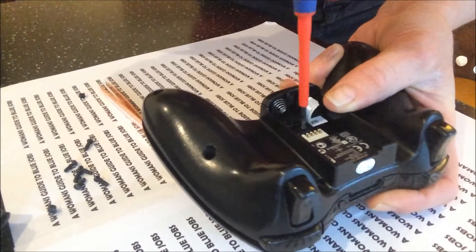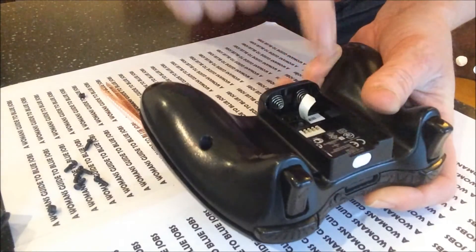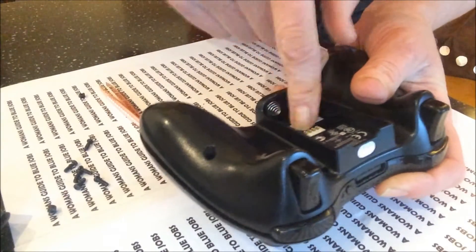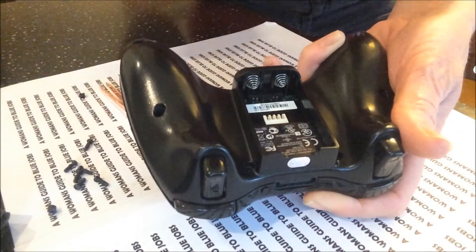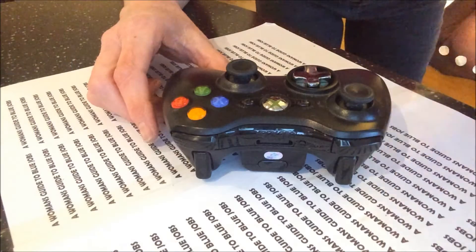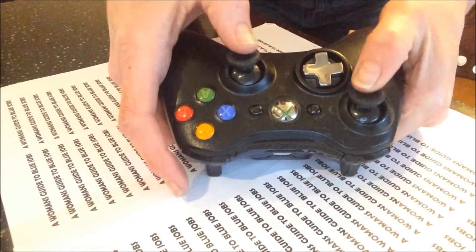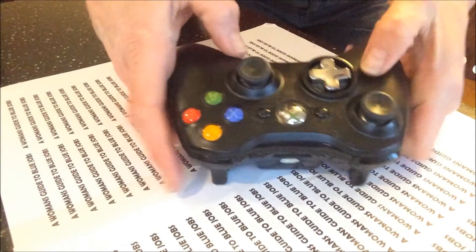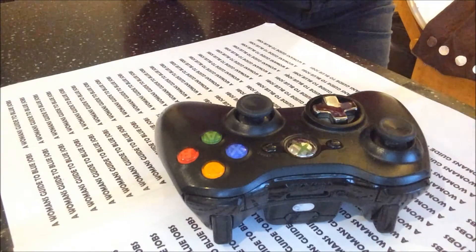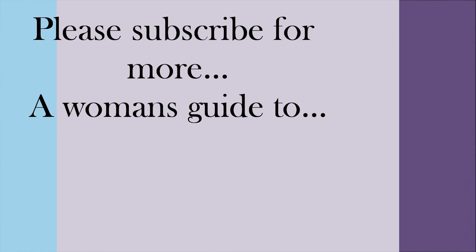There we go. Put that in together — you'll feel it tightening up in your hands. Pop your barcode back down, and then pop in your other six screws. And there we have it — our working Xbox controller fixed, which has saved us about £25. So that's it.